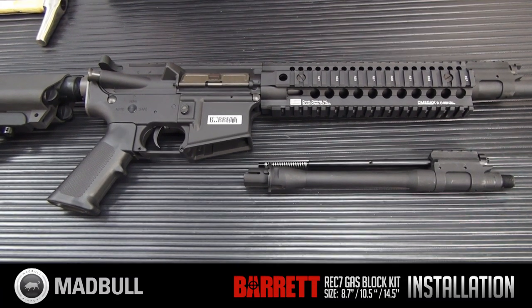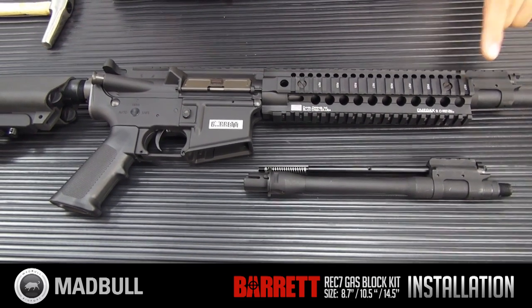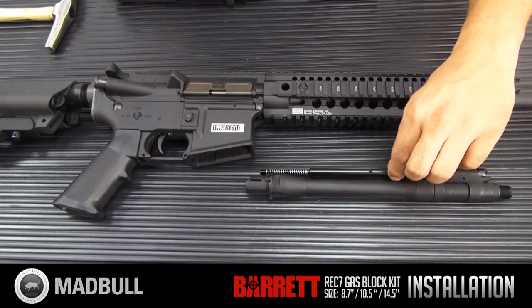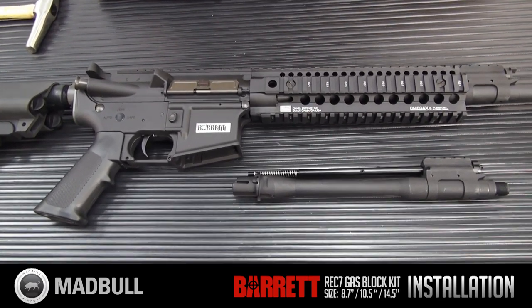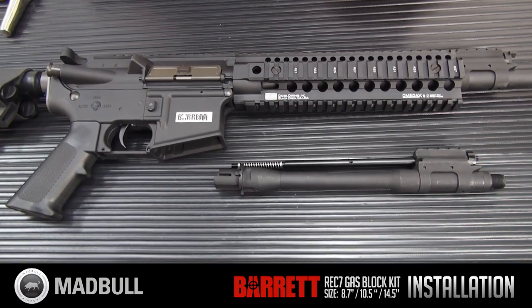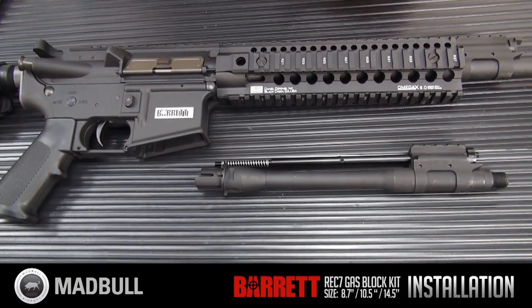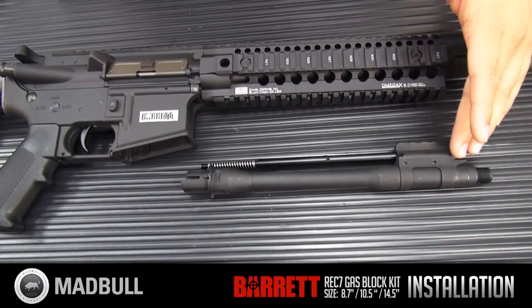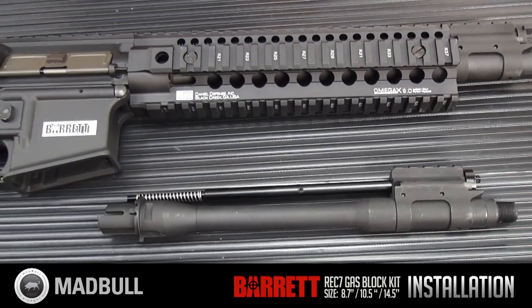Today we're talking about the Barrett REC7 gas block and outer barrel. It's a gas piston system that will give you a great look for your AEG. It comes in two sizes: a longer carbine length version and a CQB version, so it's good for pretty much anyone that wants this look.